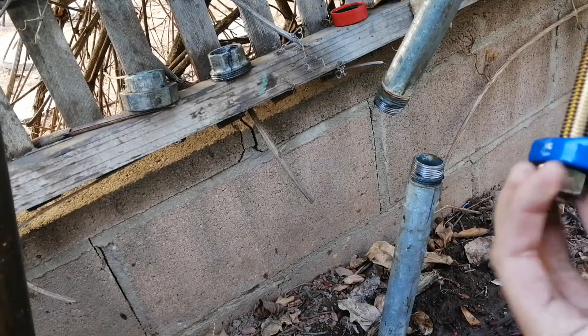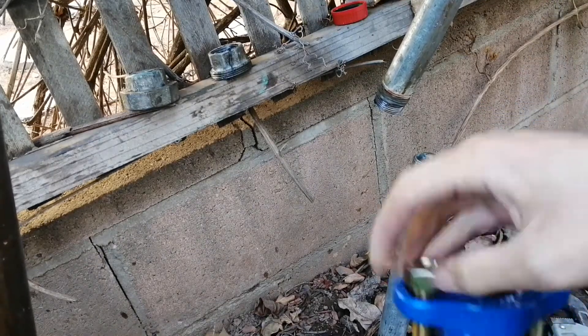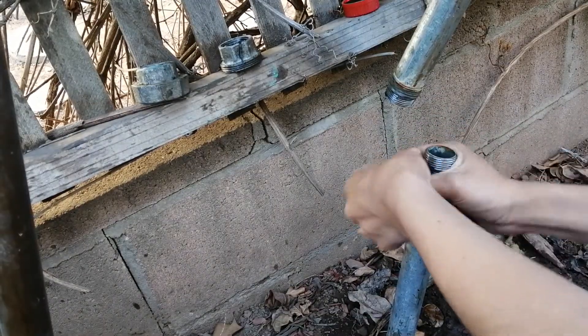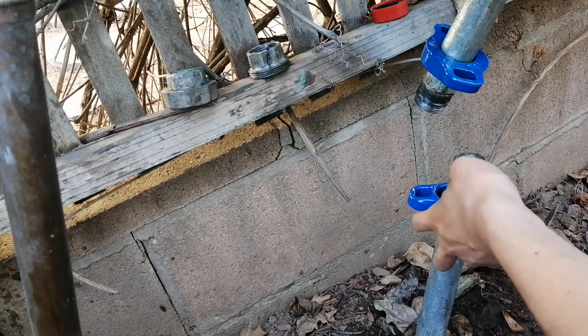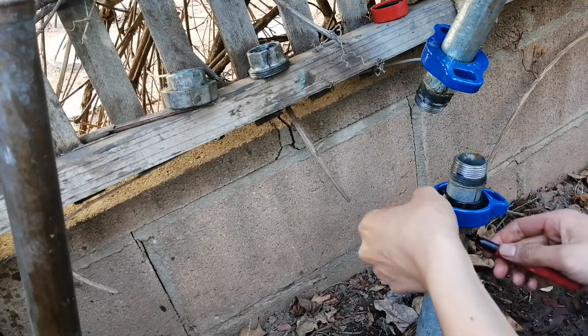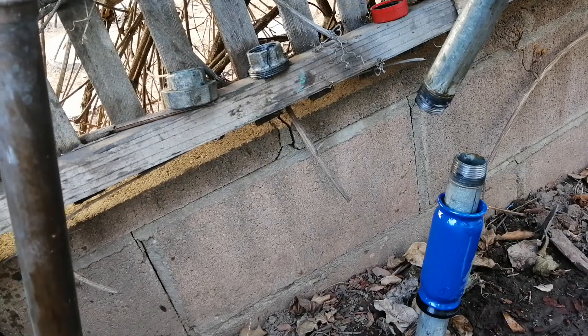Next I'm going to take apart the dresser coupling to assemble the parts onto the pipe. First I'm just going to put the gasket on, then the nut goes on first. Next I find the position that the pipe should be inserted, then I'll just use a pen to mark it off, and then get the pipes into alignment.